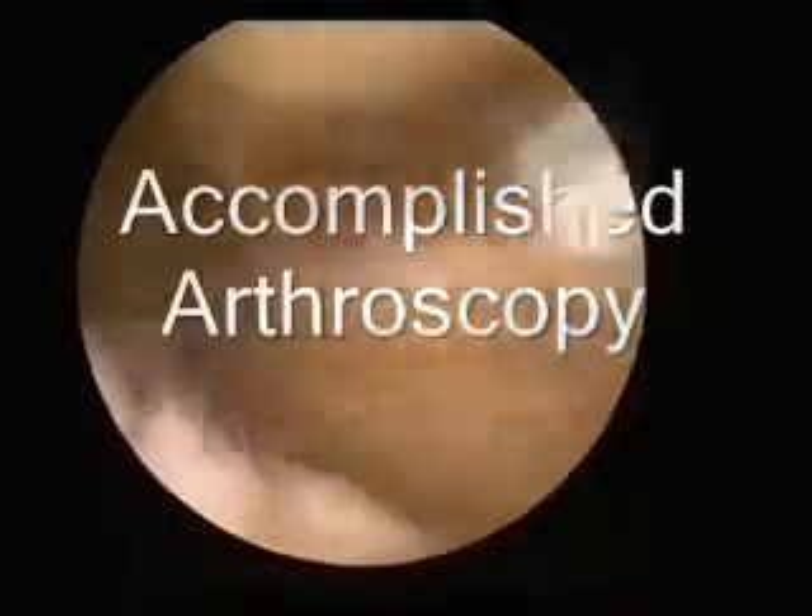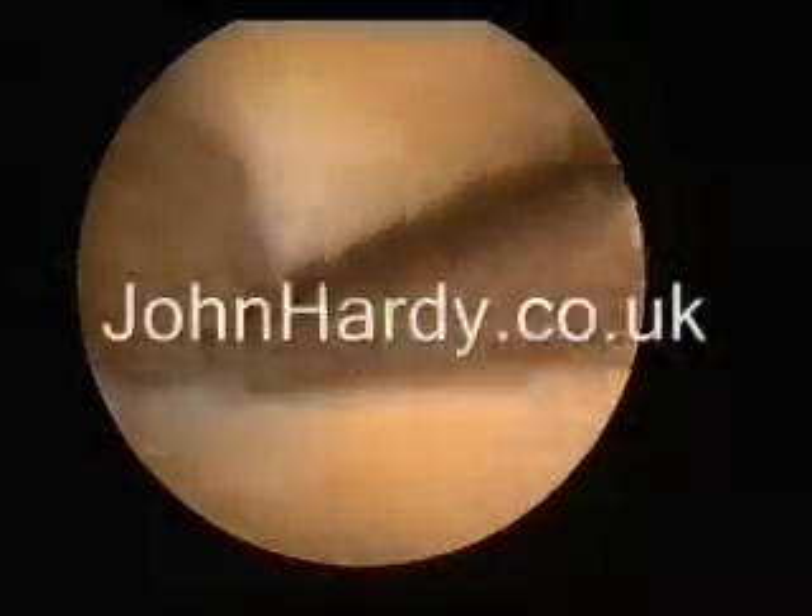Hi, my name's John Hardy. I'm a consultant knee surgeon. And I'm David Coates, an anesthetist.